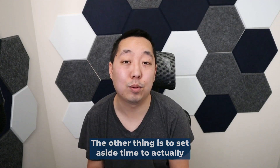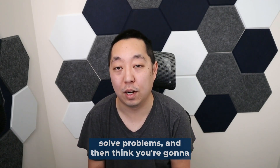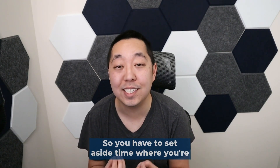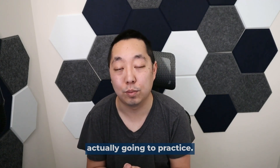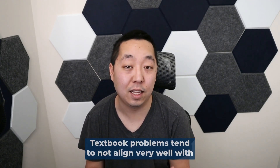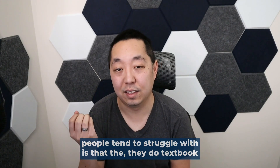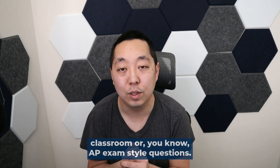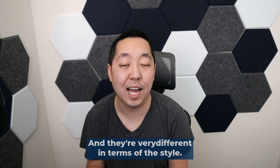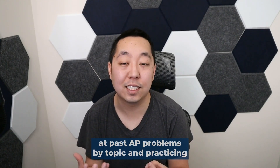The other thing is to set aside time to actually practice AP problems. You cannot just watch lessons and watch people solve problems and think you're going to be able to figure it out. You have to actually put in some practice. I would encourage you to do a lot of AP style problems. Textbook problems tend to not align very well with how AP questions end up being. Most people struggle because they do textbook problems in school, but their tests may be AP classroom or AP exam style questions, which are very different in style. So you want to get used to the style by looking at past AP problems by topic and practicing those problems.